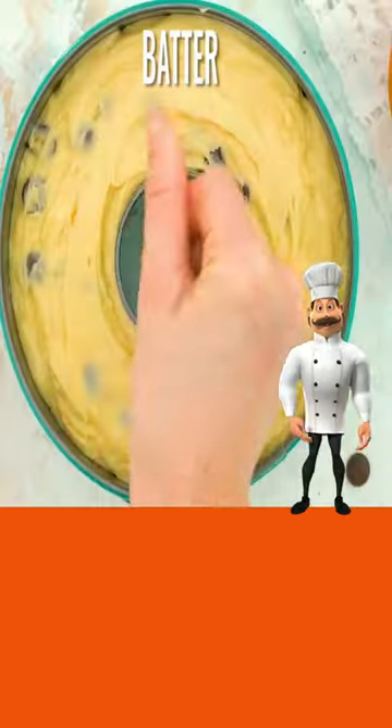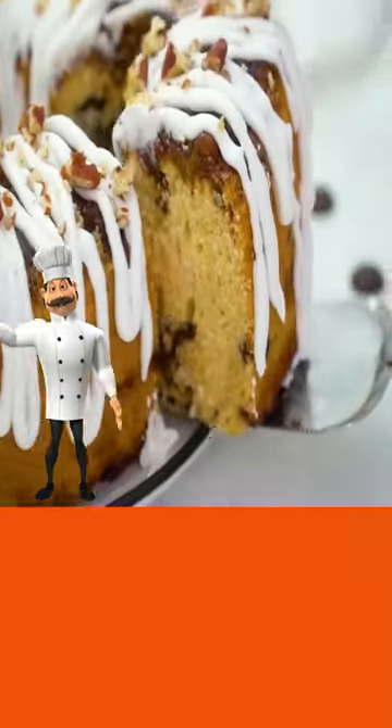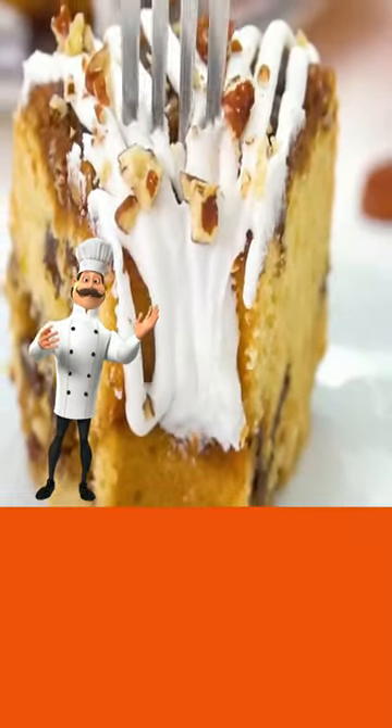Your batter, your brown sugar mixture, your batter, and then your brown sugar mixture on top. Cover and cook. Looks delicious. Details in the description.